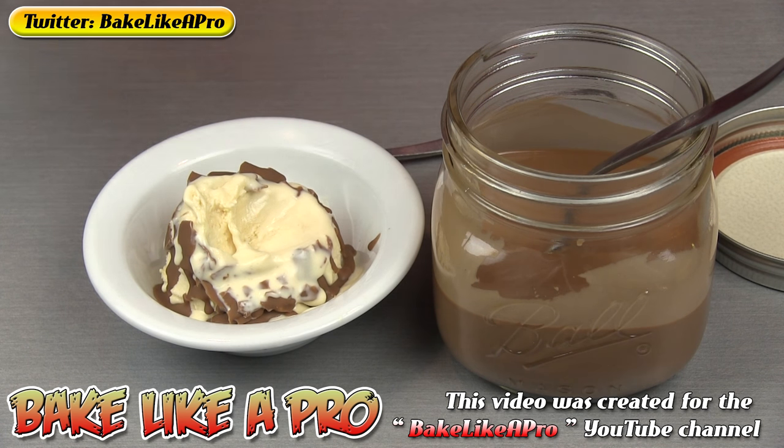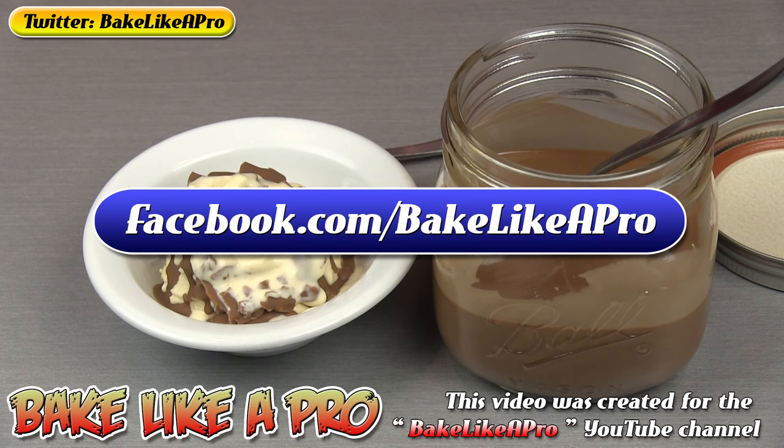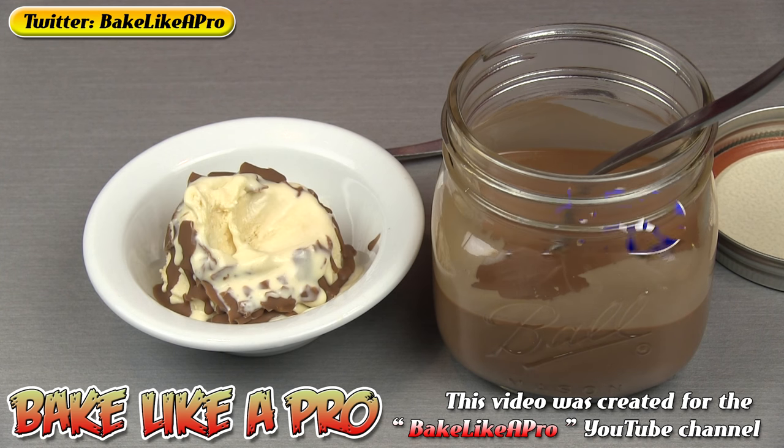I hope you try this one out — it's really fun and super easy. That's it for today's video. If you enjoyed it, please give me a thumbs up and subscribe if you wish. If you're on Facebook, you can check me out at facebook.com/bakelikeapro. That's it for today, and I'll see you next time.